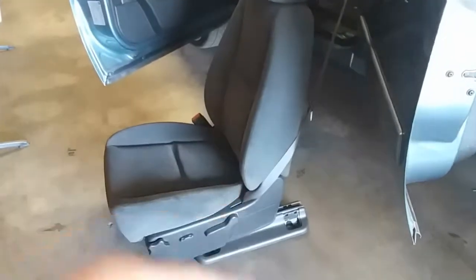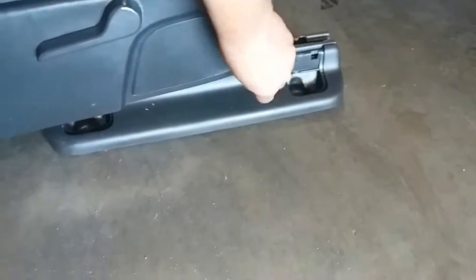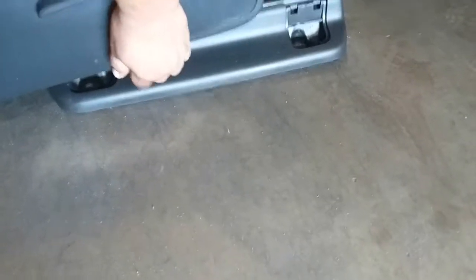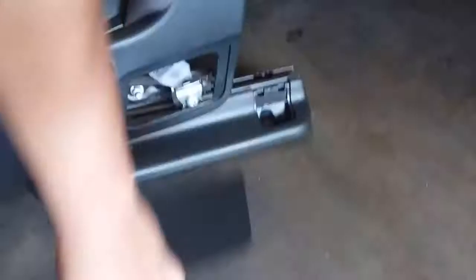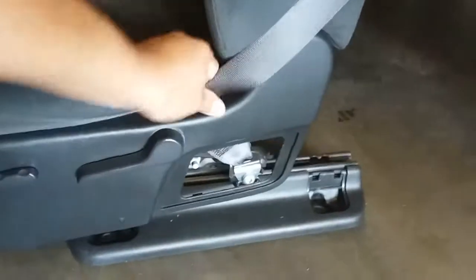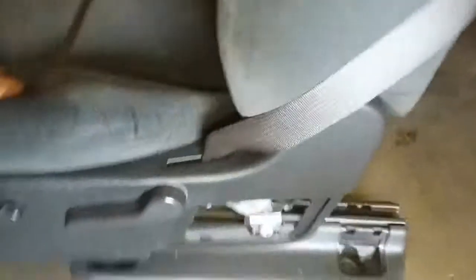The seat belt is still latched to it, so to fully remove the seat, pop open this latch — the same one we popped open earlier. You might need a flat head. Remove that screw and off comes the seat belt, then your chair is completely loose.